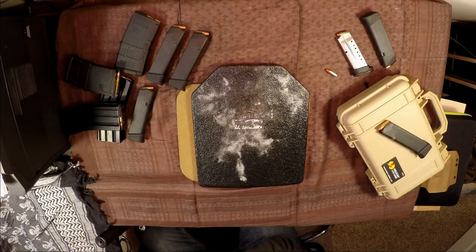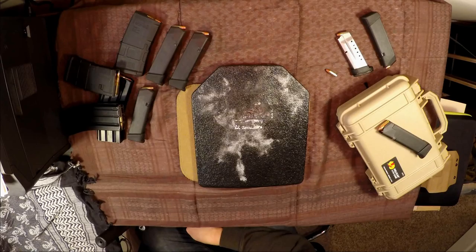Hey there, this is Matt with Defense Innovations, and today we're going to take a look at our Trending Tactical Gear Armor series. We're going to continue that series here with the AR500 plate that they offer.